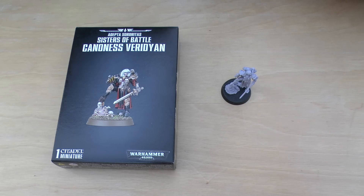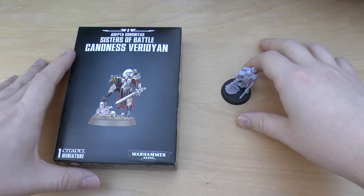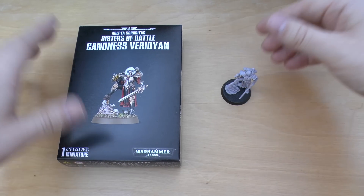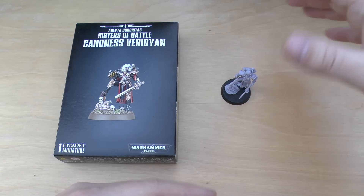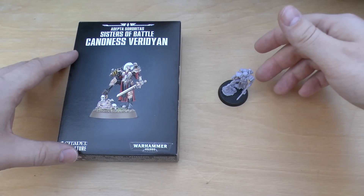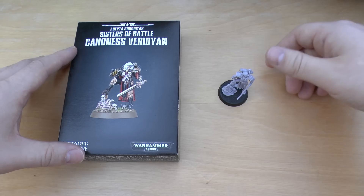Hello and welcome to Warhammer Wednesday. Hope you're all having a fantastic holiday time off. This is going to be my review of the Adepta Sororitas Sisters of Battle Canones Viridian. If you've already seen my unboxing, I explain what the model means to me and I go through and look at the artwork where I first sort of saw her. This video I'll be reviewing her and talk about the rules and her stats and things like that.